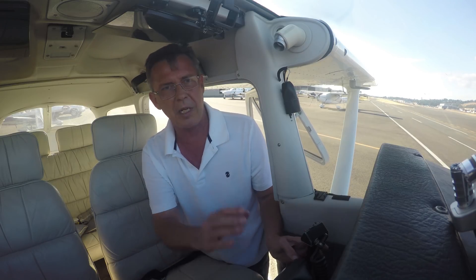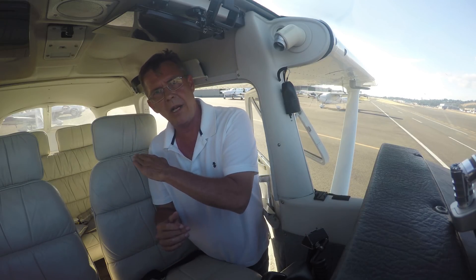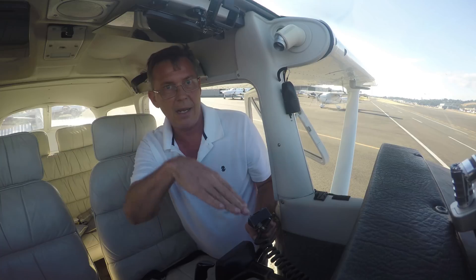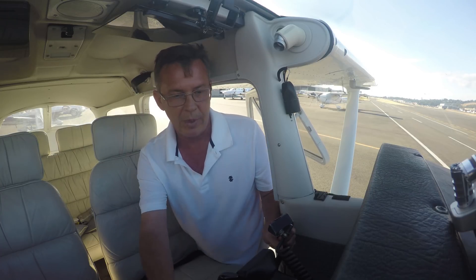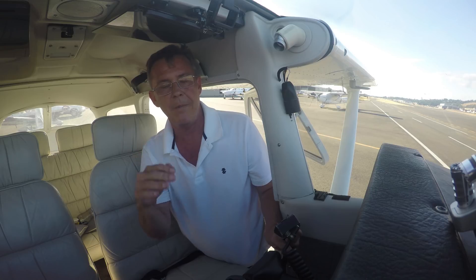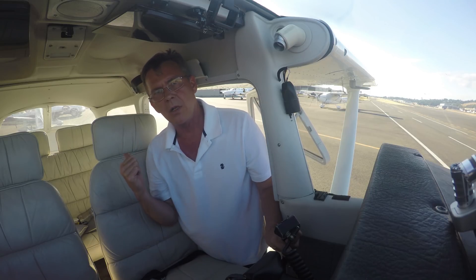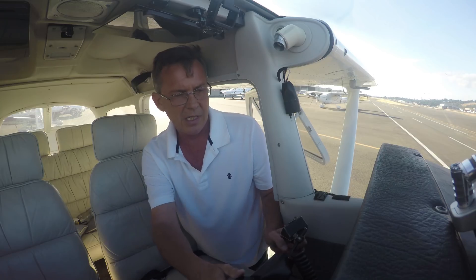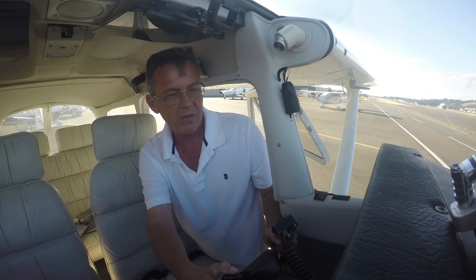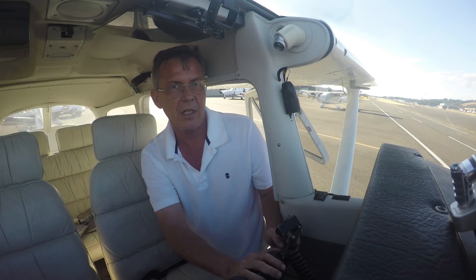When we fly the airplane, there's air flowing over the tail. This airplane goes different speeds — slow, fast, up, down — at different power settings. It goes straight and level at different power settings, fast and slow. Because airflow is flowing over the tail, more airflow or less airflow will give different pressure, a different feel on the controls.